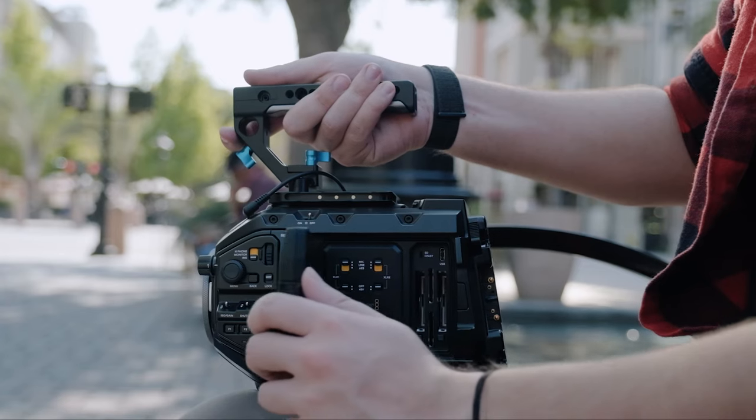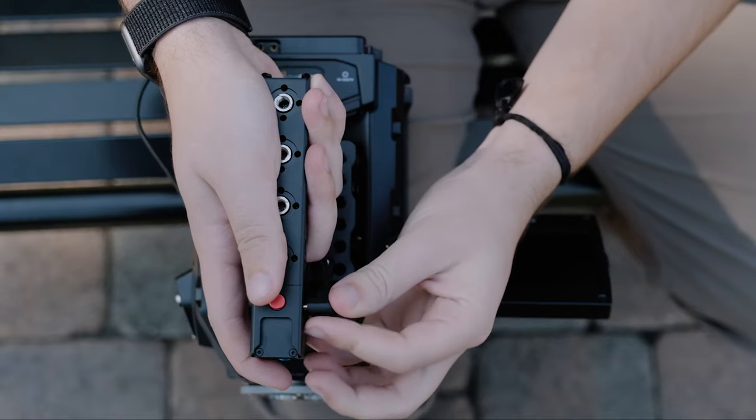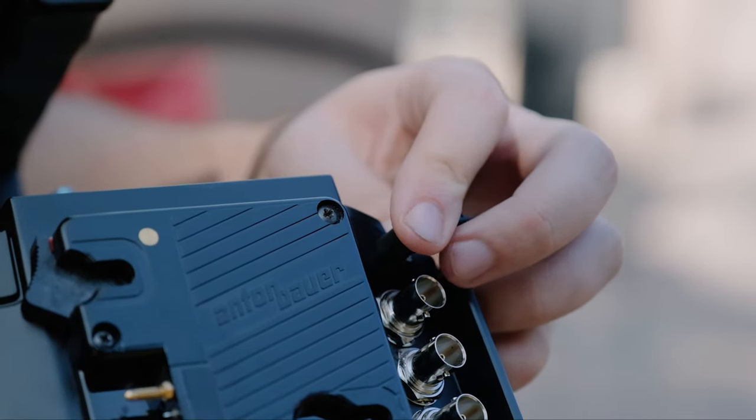Your top handle doesn't just work with mirrorless cameras — it also works with higher end cinema cameras like the URSA Mini, the Z Cam, and also the Canon Cinema lineup.